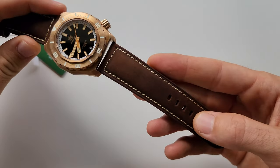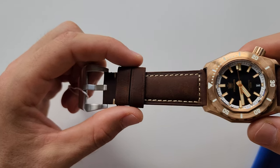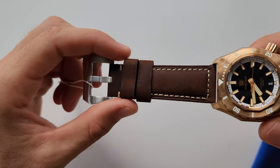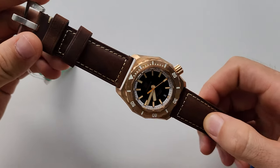It comes with this leather strap, or you can choose the rubber strap. But I think rubber straps are cheaper, so it's better to order with leather, and then get an additional rubber strap if you want.